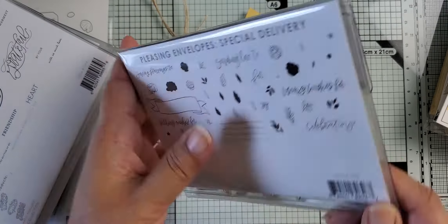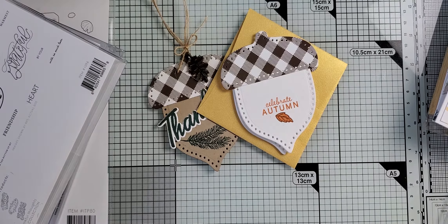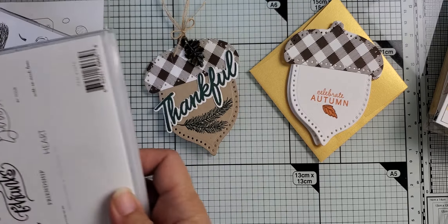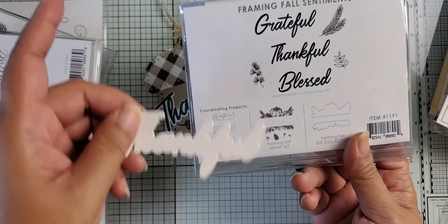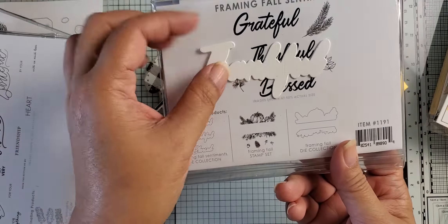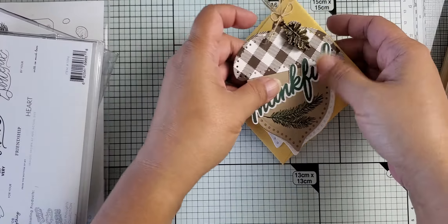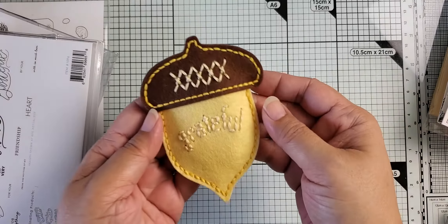If you're wondering where that leaf comes from, it's from this Pleasing Envelope Special Delivery set — it's got a bunch of different layered leaves in it. That's where I used the leaf set from. The 'thankful' is from one of their newer sets. I do have the die set and the stamp set for it, so I first die cut it and then put it in my Stamparatus and stamped each of the sentiments. So those are those little mini note cards, or tags if you will.